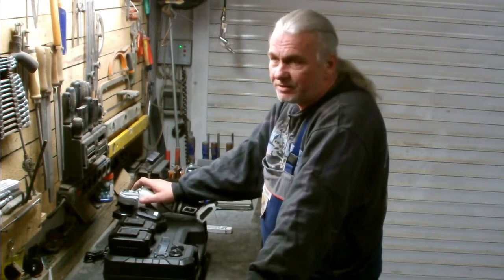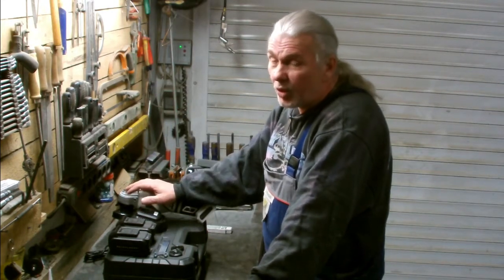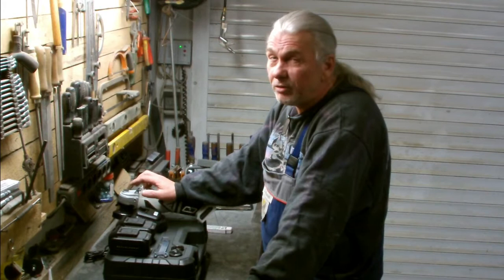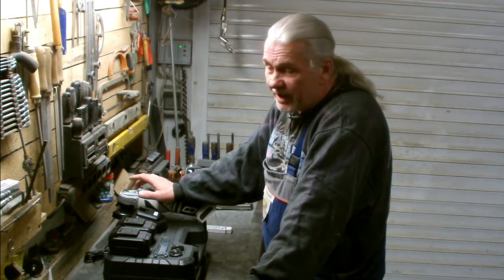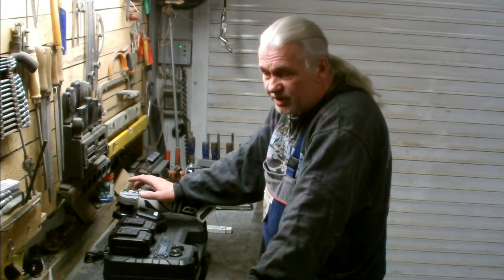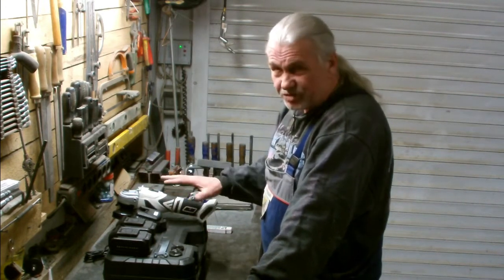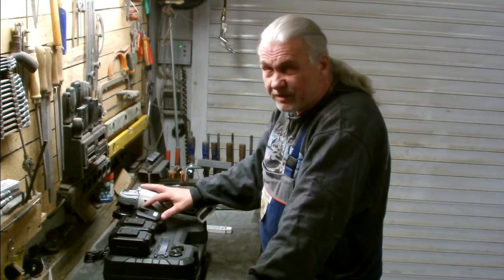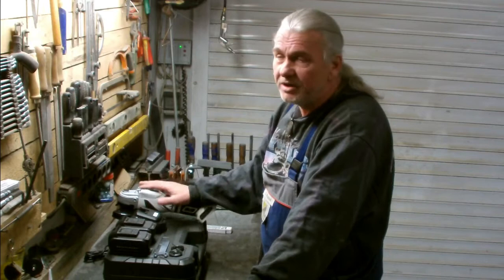I checked out Dewalt for example, and Dewalt only gives you a 1-year warranty on the machine. The thought behind that is, if you buy a machine for less than 130 euros and you get this package with a 7-year warranty, it can't be a mistake to buy one of these.